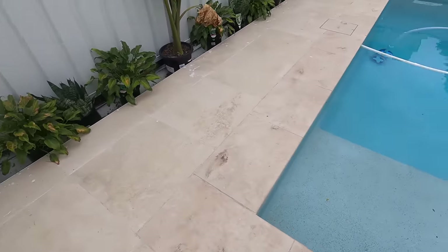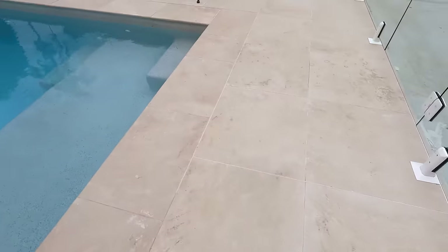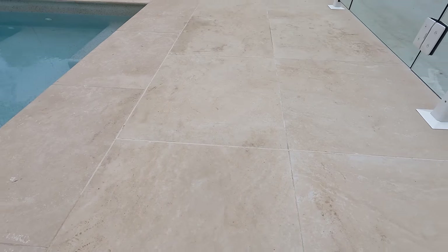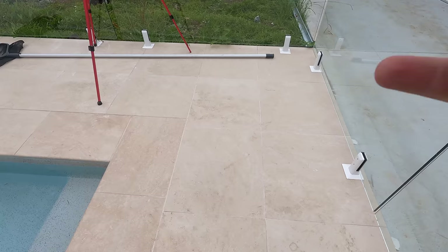For those wondering about the tiles — they are travertine ivory grip porcelain rectified tiles, 600 by 600, 10 mil thick.